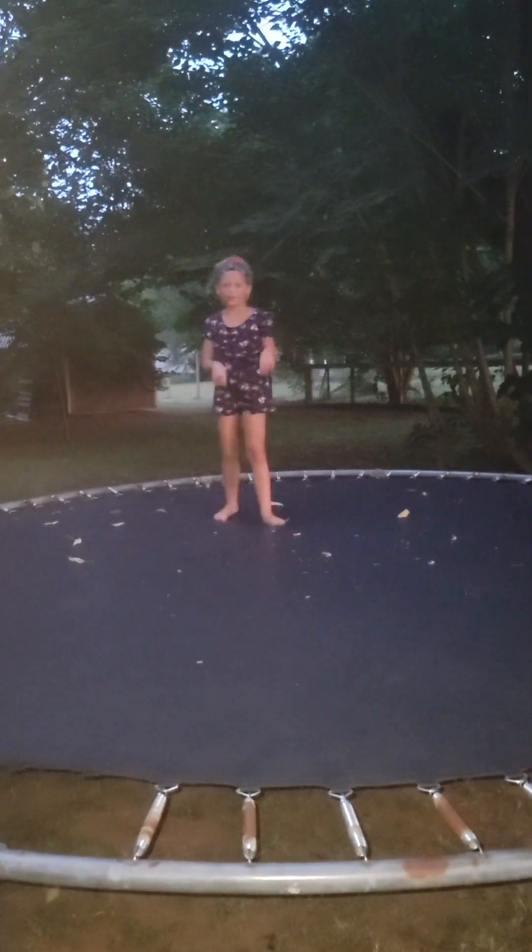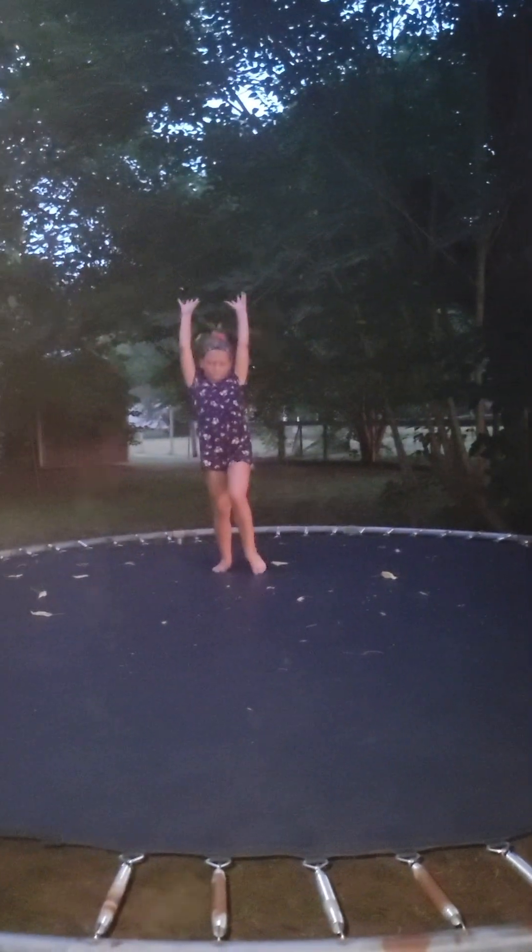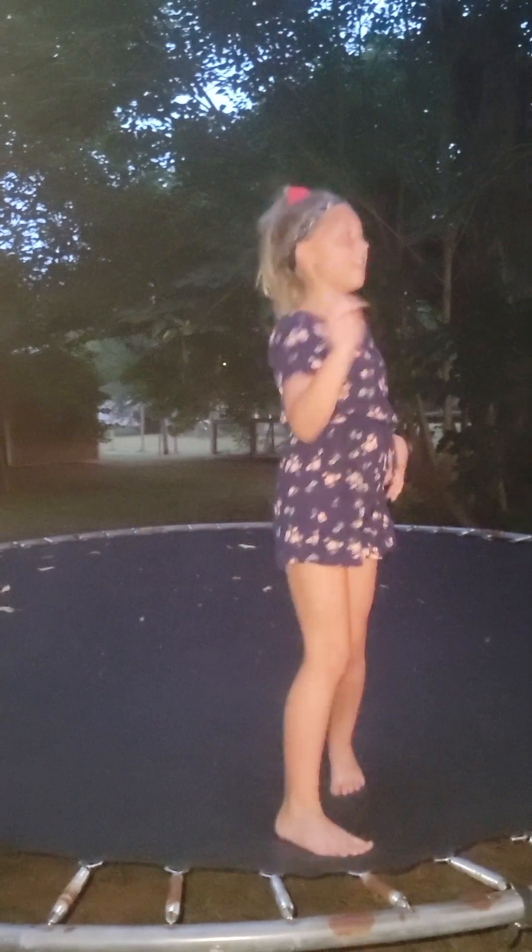Okay, so first we have a front walkover. Oh wait, messed up. Now that's the front walkover.